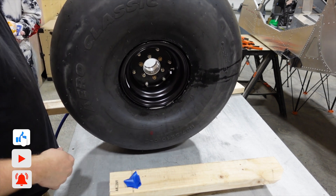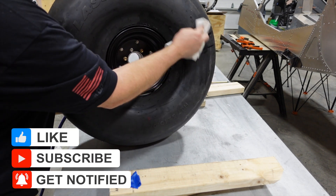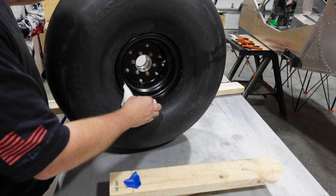Hope you liked the video. If you did, if you found some value in it, give it a thumbs up. Make sure you like and subscribe to the video series, and leave a comment down below. We'll see you on the next video.